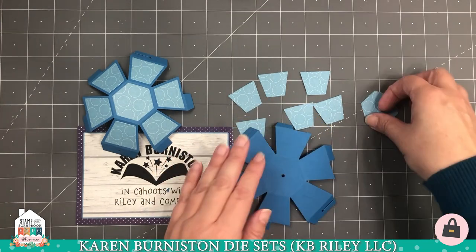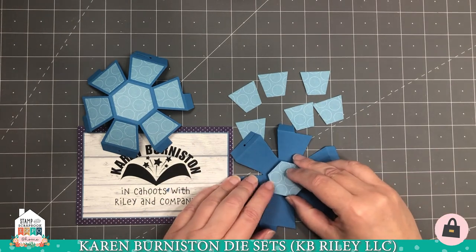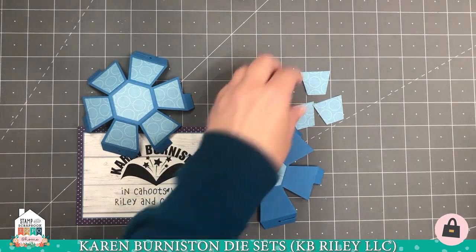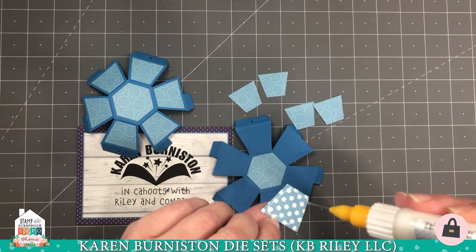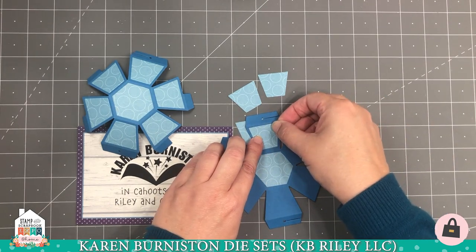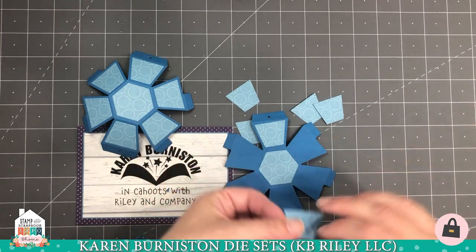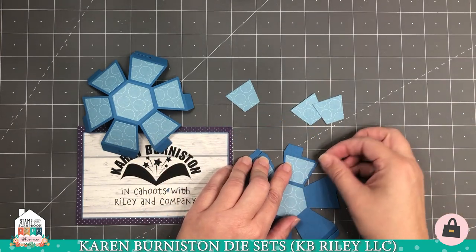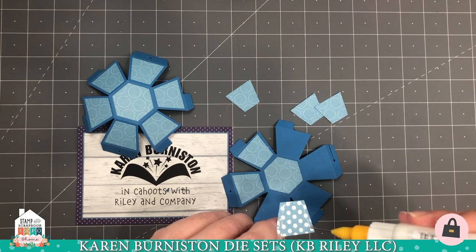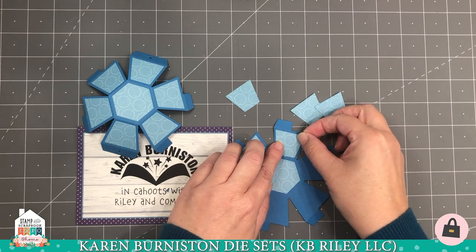I like to add the decorator pieces while it's flat because it's easier than doing it after. What's also nice is that when you're checking the tension of your rubber band and making sure you get a good spring, you've already accounted for the weight of the decorator paper. You might still add more embellishments, but at least the paper pieces' weight is factored in when deciding on your rubber band. You get six trapezoid pieces in the set so you can stack two layers underneath each die and get all 12 trapezoids you need at one time.